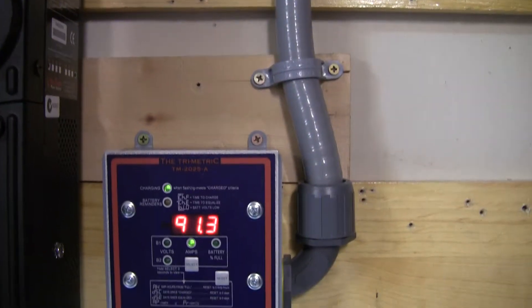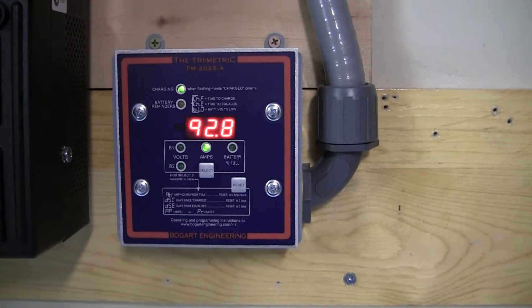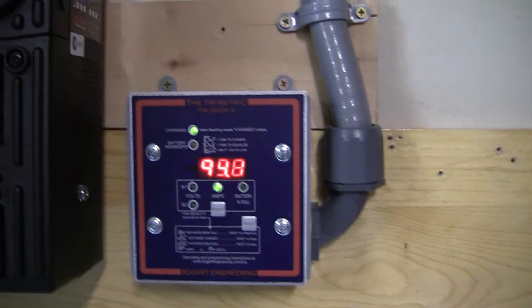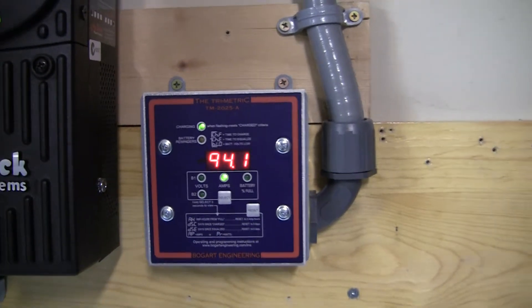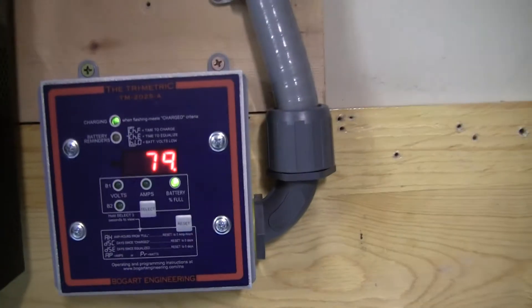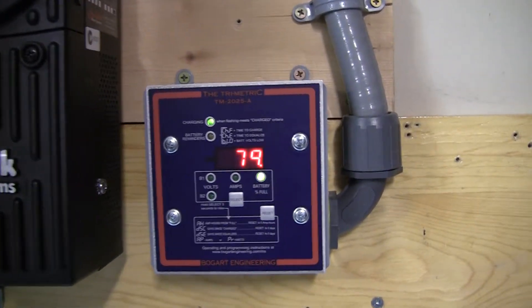Hey everybody, I just want to give you a quick little update. I ran the battery bank last night all night long with two refrigerators, the freezer, and pretty much the lights and whatnot. I brought the battery bank down to about 75%. It took about 16 hours to do it.